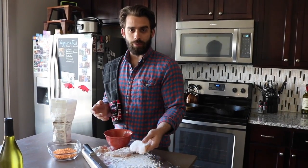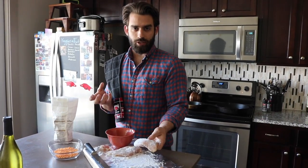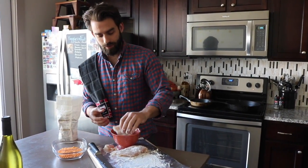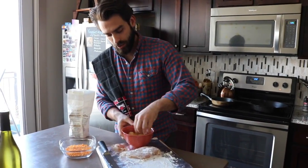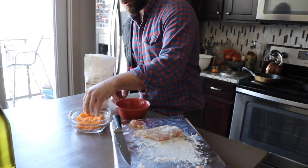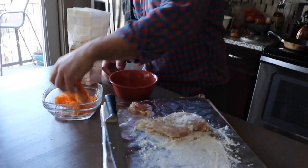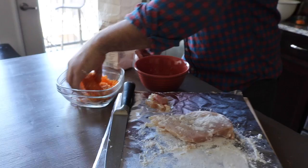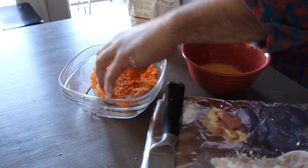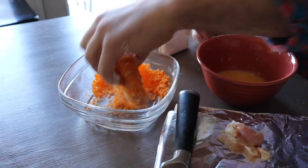Coating the chicken with flour before dipping it in the egg gives the chicken something for the egg to hold onto, so it just doesn't run off. Then we dip our chicken in the egg wash and immediately into our crushed Cheetos. Just turn it around a little bit and make sure it's completely coated with Cheetos — the more, the better.